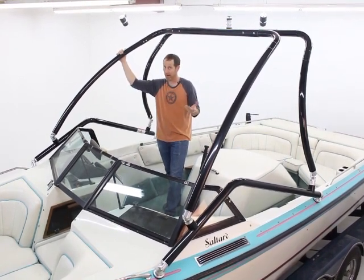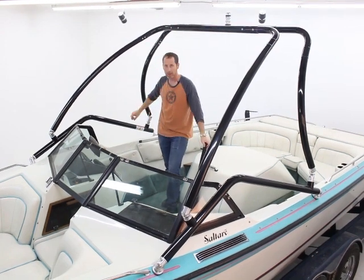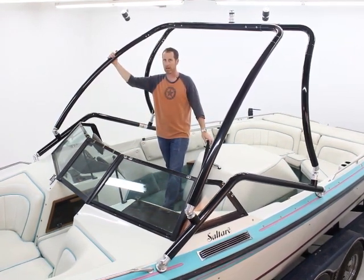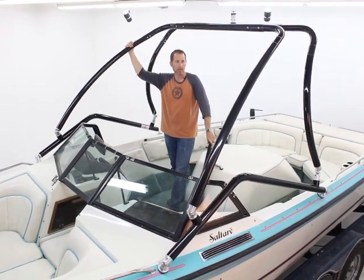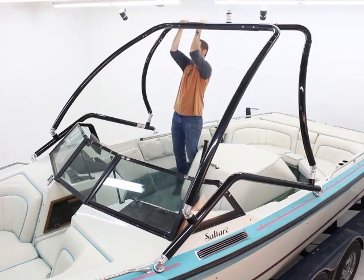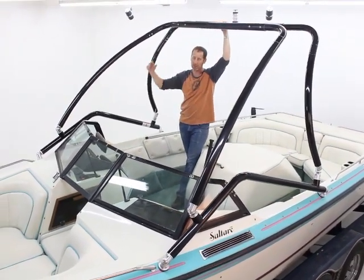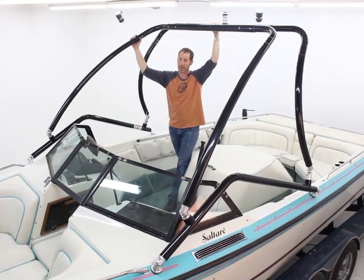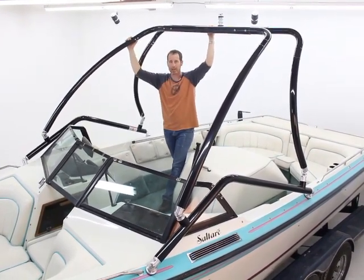The Vapor tower installation is complete — everything came out great. We Loctited all our non-nylock threads; it's really important to go through each connection, especially the hidden connections on these towers. The bigger towers no longer have what we call 'Frankenstein' — we use a hidden connection so you can't see them, but it's very important to use Loctite to ensure a stable tower year after year. You could have gotten this in polished or anodized finish, but we love the black. The Vapor tower is so strong with that broad stance — any tower should handle pull-ups or hundreds of pounds of weight. There are narrow stance towers out there where you'd already hear the fiberglass cracking, but not with this. So as we close out: Big Air Vapor tower — buy with confidence, buy Big Air.